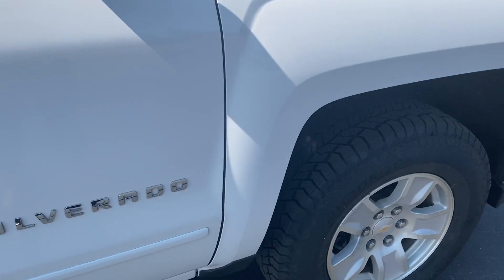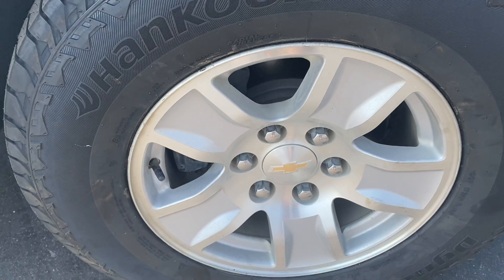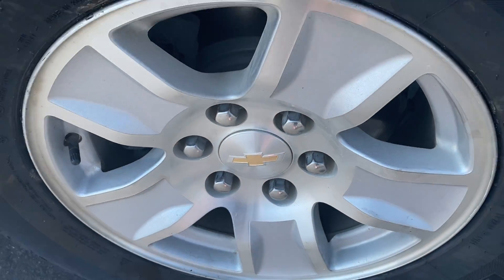We do have some wear on the entry on the passenger side. You can see where some of the paint is missing. This wheel is in good condition — I believe that's just some dirt.